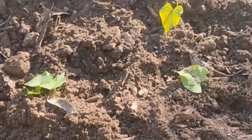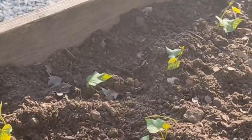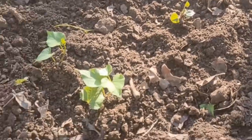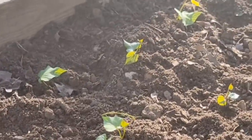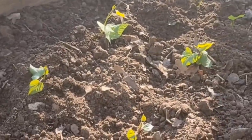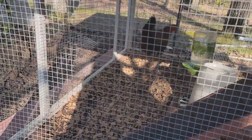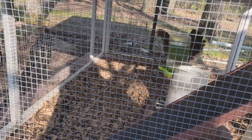We got our sweet potatoes planted — you can see all their little heads above the soil. Oh my goodness, she is ticked off! But you can see their little heads above the soil. So I feel better now that we got them planted.